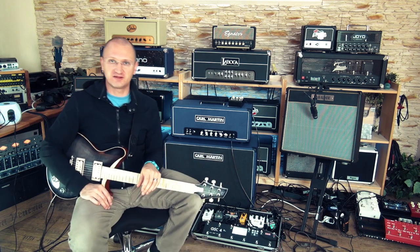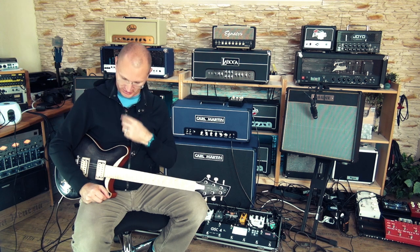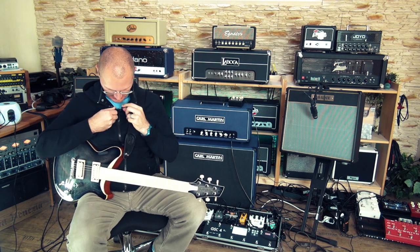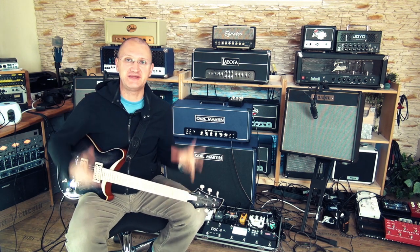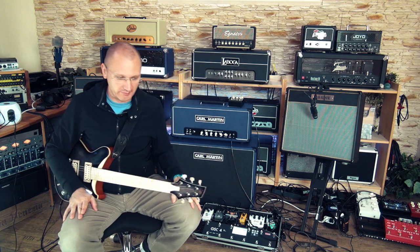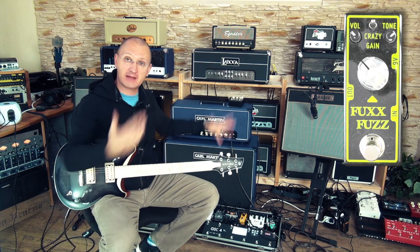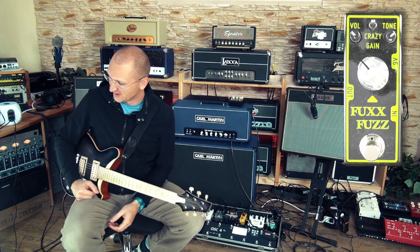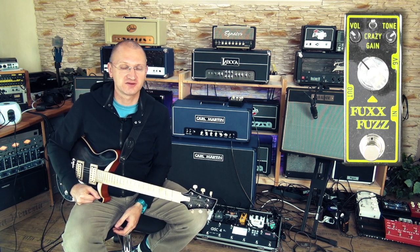Hey, welcome YouTube friends and family and pedal nerds — which is you. My mic came off, now we're talking. I always usually yell. Here we are back in my room, in my sea of Carl Martin amp goodness, which is awesome. I feel like a kid in a candy store.